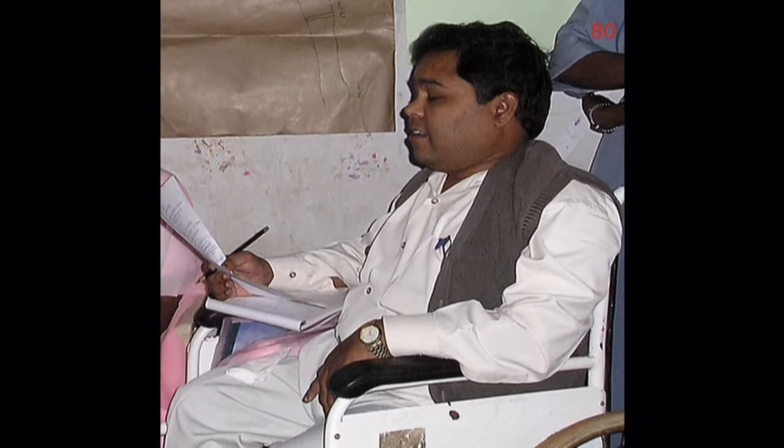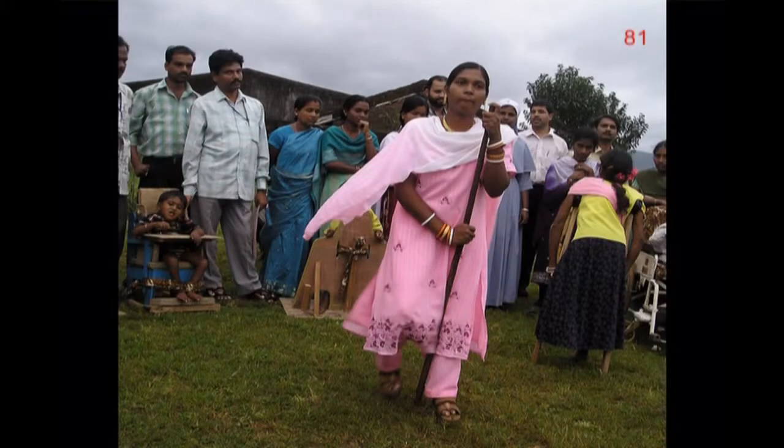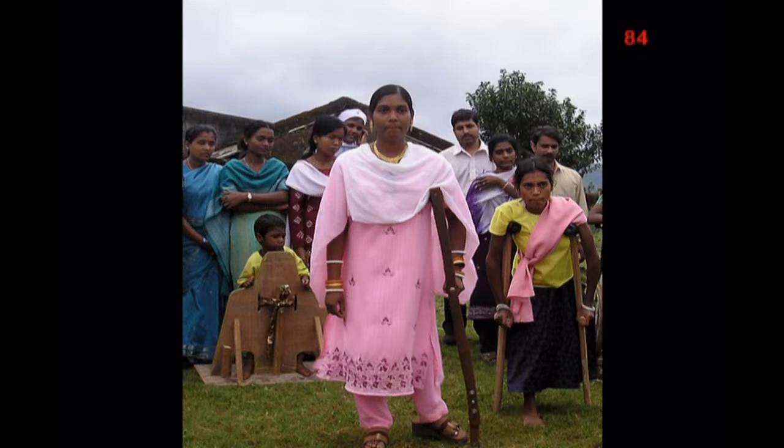Here you see how Berarthi walked with her stick before she got her crutch. Her group made an adjustable wooden crutch for her. In contrast to the vast majority of crutches made in India, Berarthi's crutch was measured for the correct shoulder and hand height. In the final evaluatory session, the two girls from the tailoring shop demonstrate how much better they can now walk with their crutches.